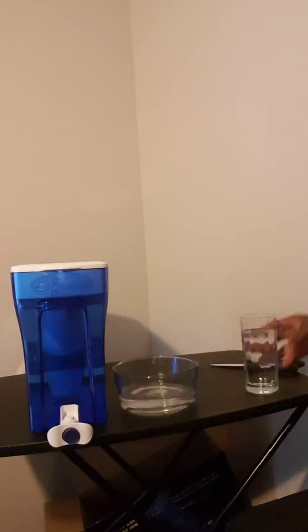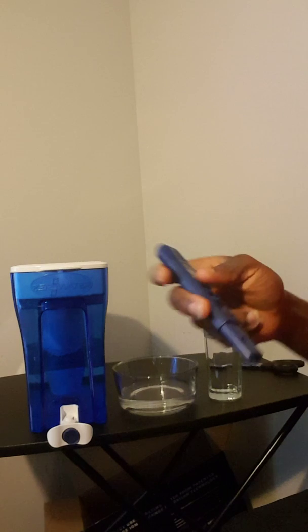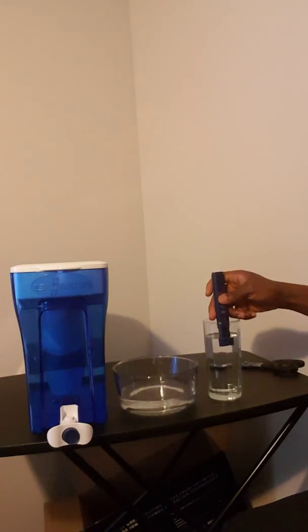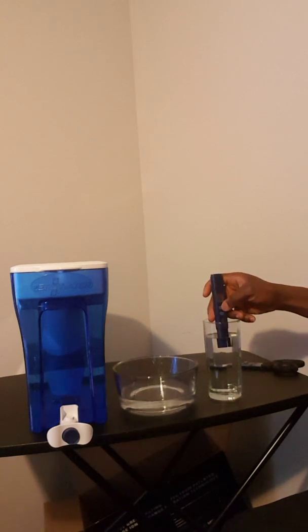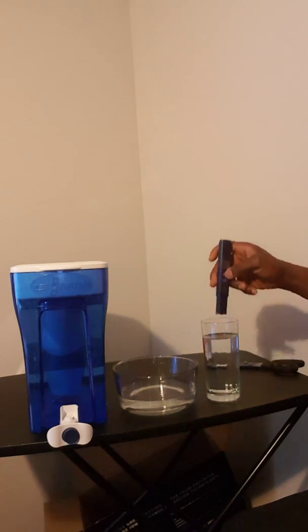I'm going to start off with the test using the one that came with the filter, and I'm going to test the filtered water first. Press it on — this one shows three zeros — put it in about two inches and let it stabilize. And believe it or not, this is at zero zero zero. It has not even moved one bit — that's perfect. When it gets over 006, it's time to change the filter. That means it doesn't have lead; it took most of the contaminants out.